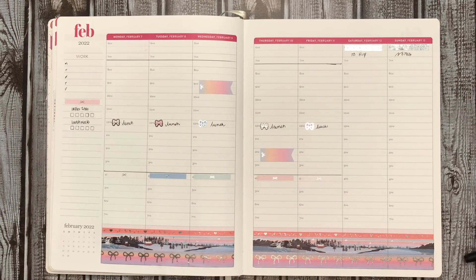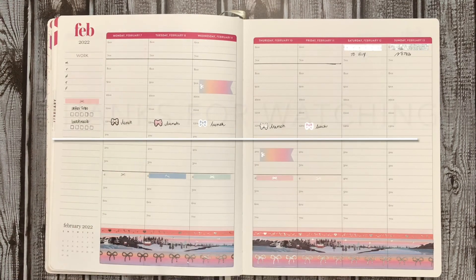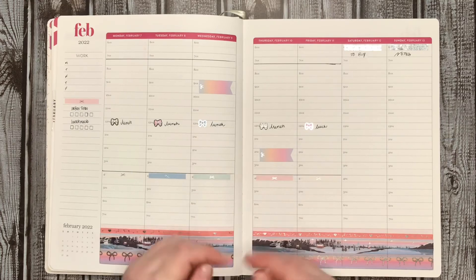So that is my setup for the week in my work planner. I hope you enjoyed this video. If you did, please give it a like, comment, and subscribe. I will see you next time. Bye!